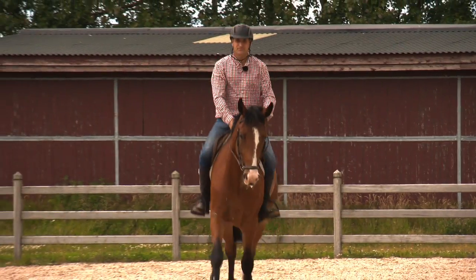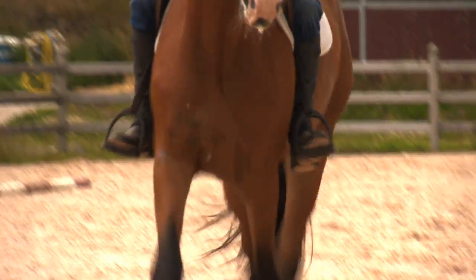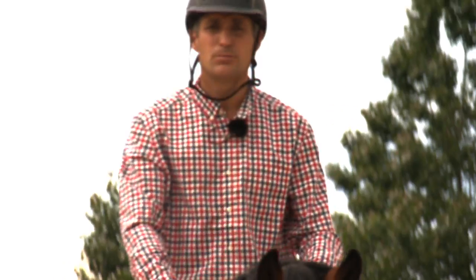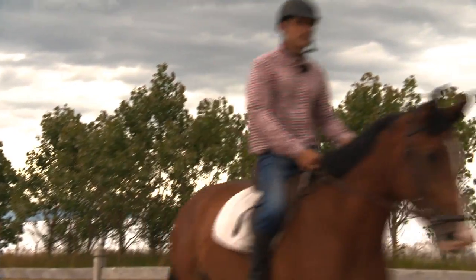Breeding today has changed so much. We breed much more sensitive horses with more blood, and because of that a lot of top riders in eventing, jumping, and dressage leave their horses to me to educate and to start their young horses. My philosophy is to have a red line from the start to the end to keep the horse confident, focused and relaxed.